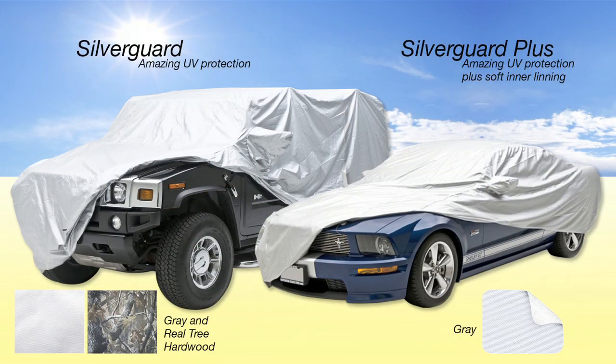Then we move up and get into Silver Guard and Silver Guard Plus. These are the most bang for your buck and one of our best sellers. The difference is that the Silver Guard Plus has a lining inside of it, so it's better on the paint and finish. The Silver Guard doesn't do any damage to the vehicle — it protects like it should — but some people just have that appreciation for a soft lining.